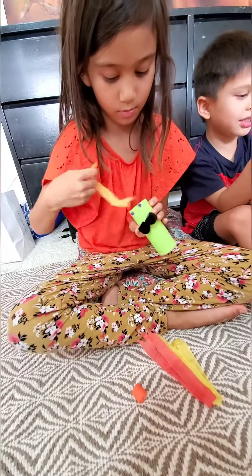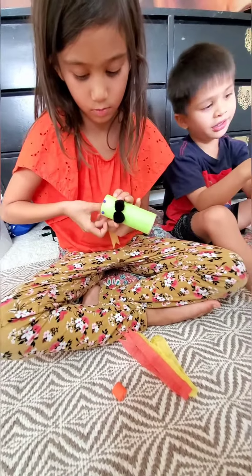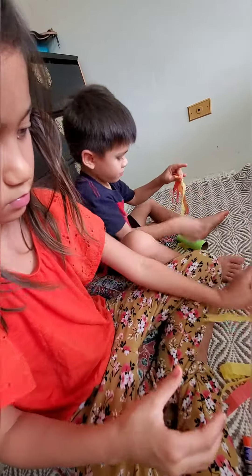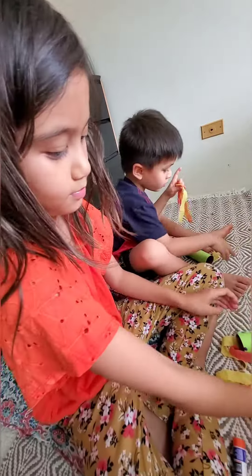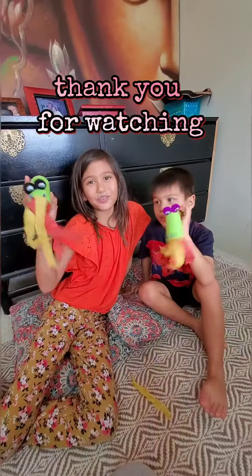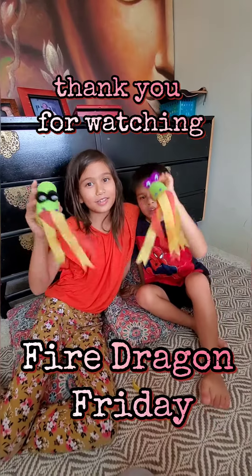I really like this. It's such a lava, right? Thank you for watching Fire Dragon Friday!